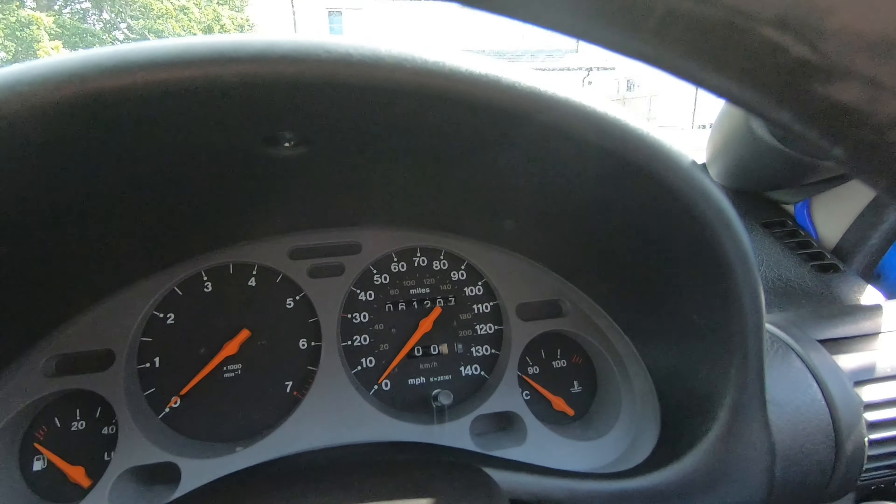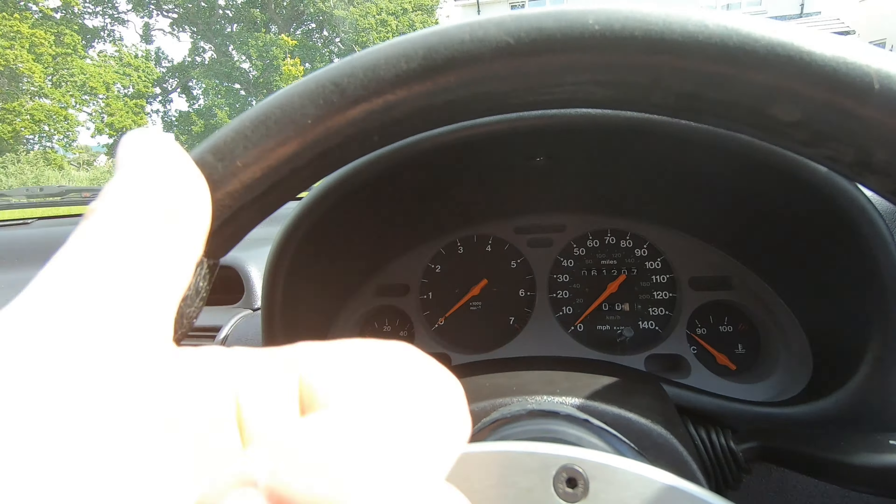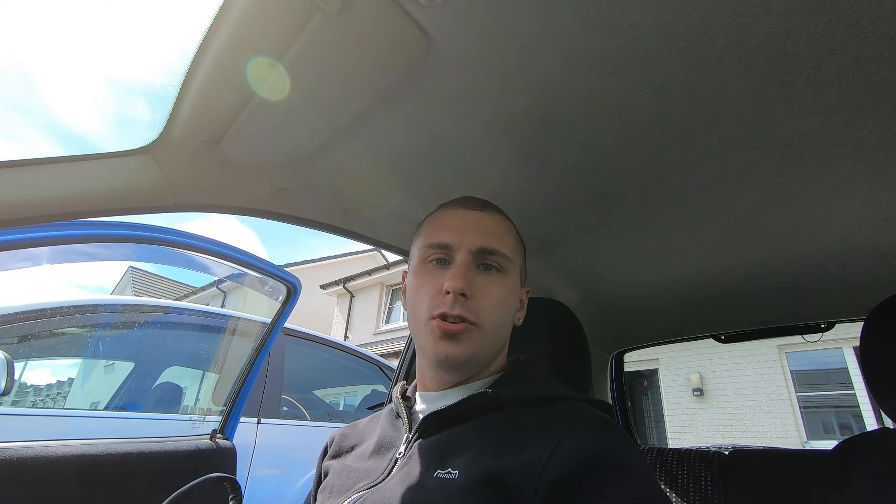One eternity later — it's now Wednesday, so it took literally all of Tuesday for the mileage to be corrected. It's now reading 61,207 which is approximately where it needs to be, so that's job done. I pray the speedo still works because there were some complications during the process. Good news also: a sensor has arrived for the AEM wideband, so let's get that on and hopefully the gauge works.